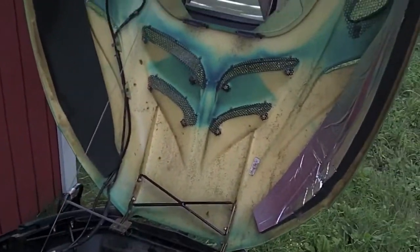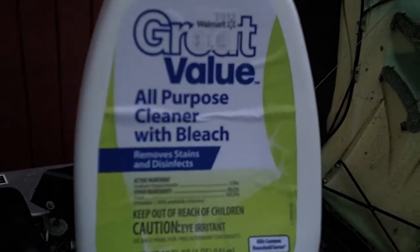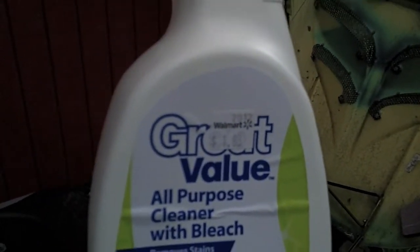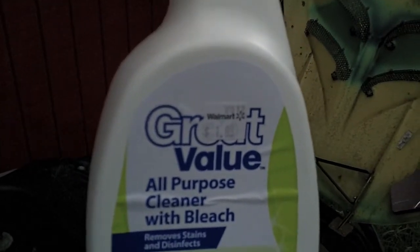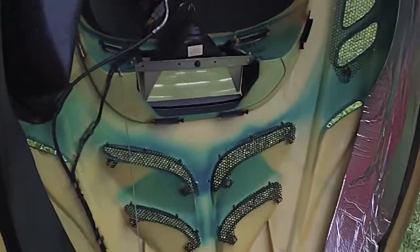Last time I used this stuff from Walmart — all purpose cleaner with bleach in it. Let me clean it and show you guys how it looks. I got that clean looking pretty good now, like no more mold on it.